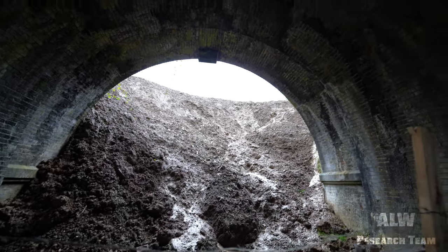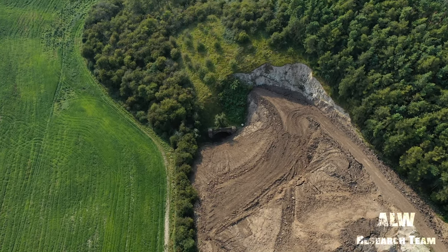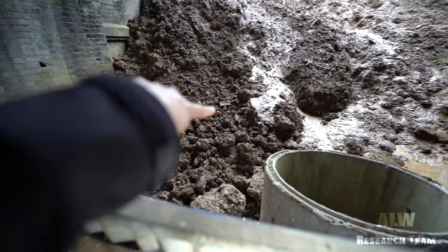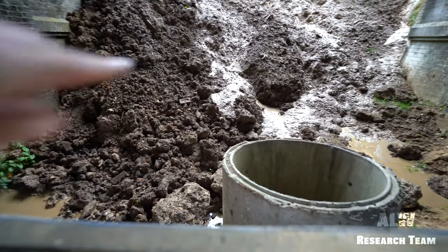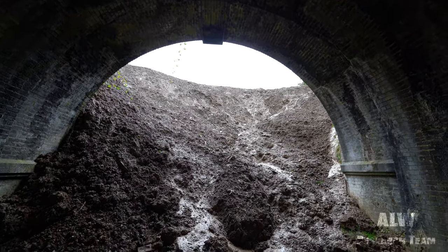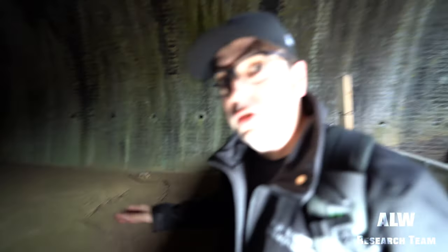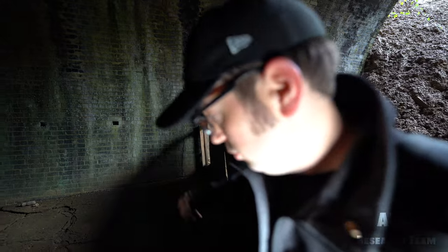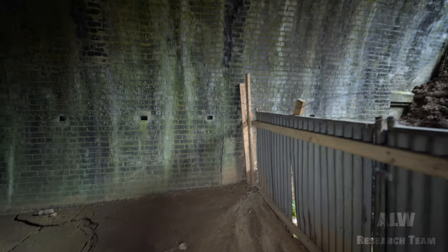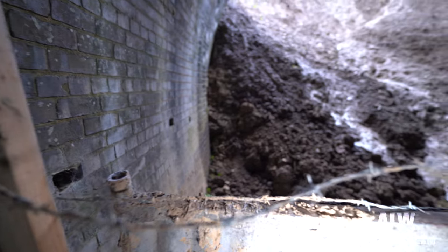Look at that - totally filled in. Tunnel entrance, got some Stairfoot brick down, some more rubble - someone's rolled it down. Sadly this railway tunnel will be completely filled in. I've seen here viewers on either side there's bricks missing where there's been wooden indents to carry either signal or telephone cable.